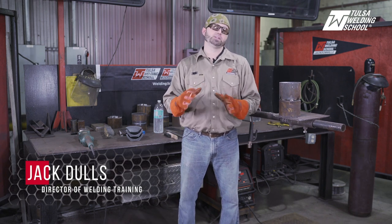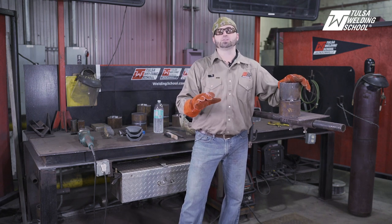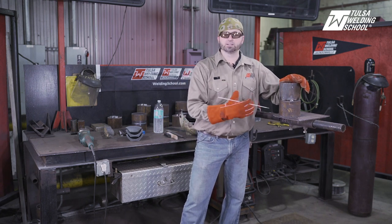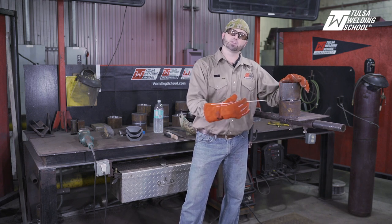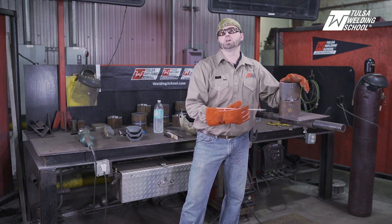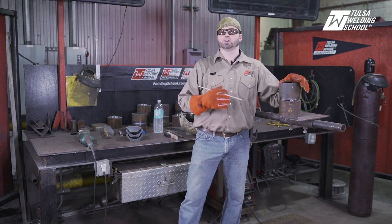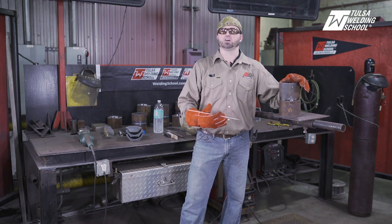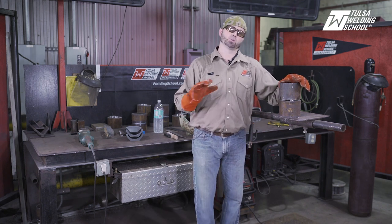Today we're going to run a little bit different of a video. Usually I show you a video from all the way out talking about it, but today I'm actually going to show you a 2G. What we're going to do on the 2G — I know the 2G, you've got it in a fixed position — but today I'm going to weld from quarter to quarter. On the first half, I'm going to show you all the wrong things. I see this happen a lot of times in the school where the guy's having a problem running the 6010, wanting to know why he's getting a big keyhole or why he's losing the battle and it's rolling in on the bottom. So we're going to go through that today.